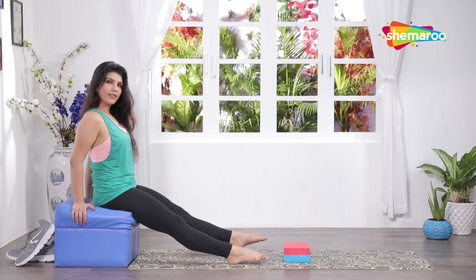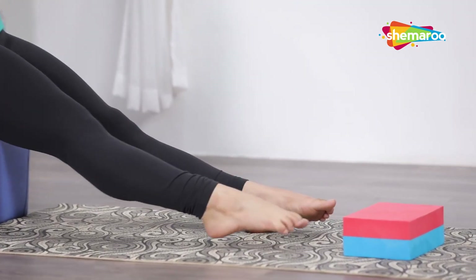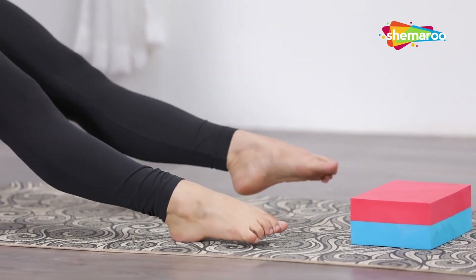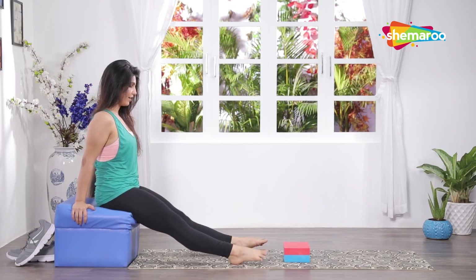Extend your legs in front one by one, rotate your ankle, other side, a few times and down.